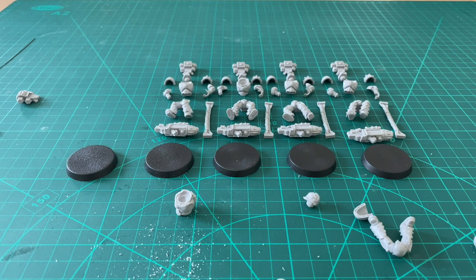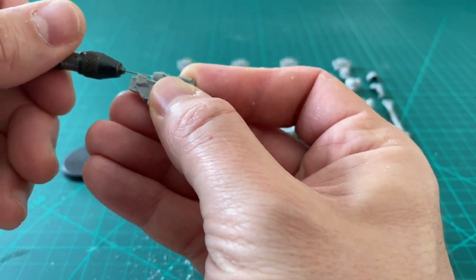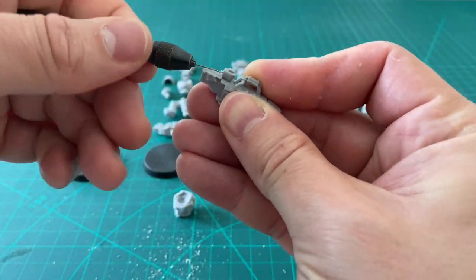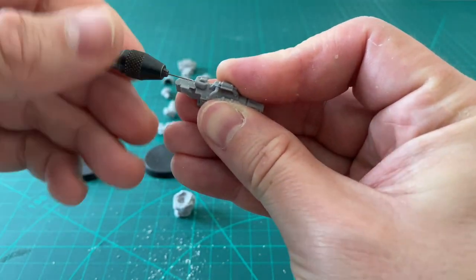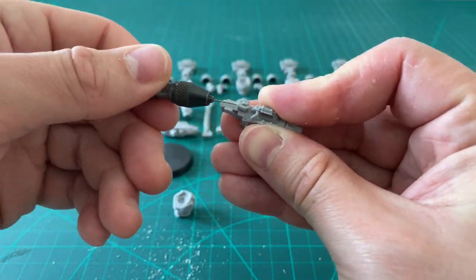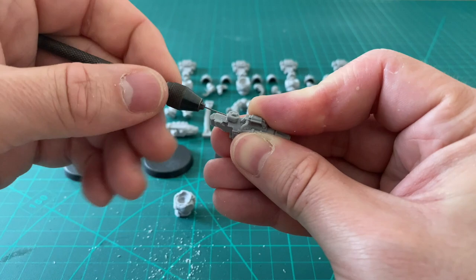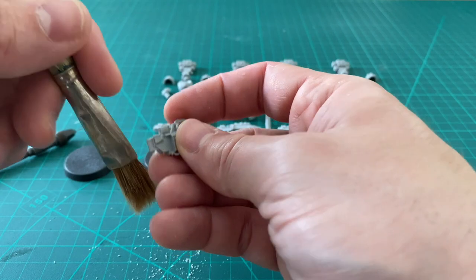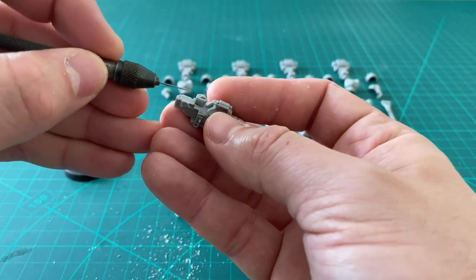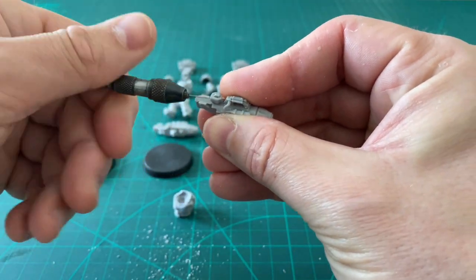I always get told off around my household for tightening lids too much. Even in my university days, my housemate — a big six-foot-six guy — used to complain at me for how tight I put the lids on things. Quite an important moment in the Heresy, this — first time we've had a book in over a year.